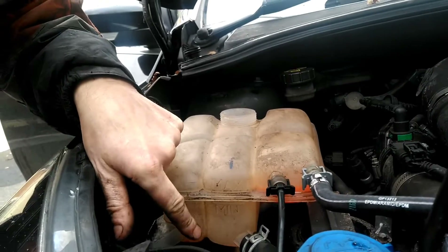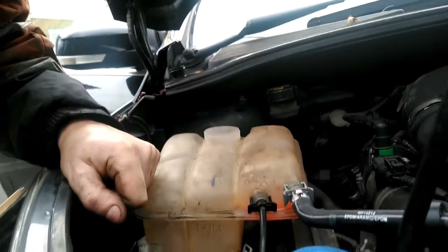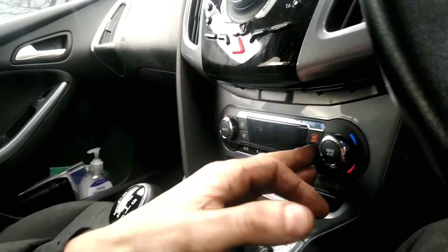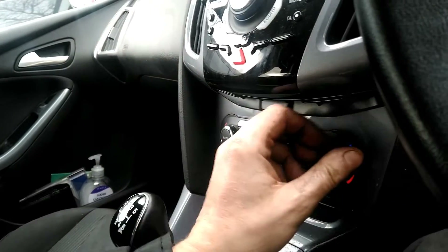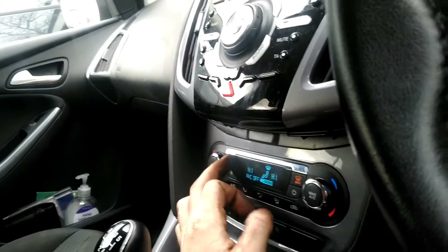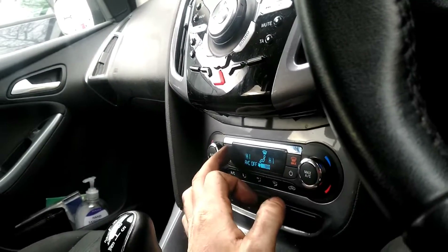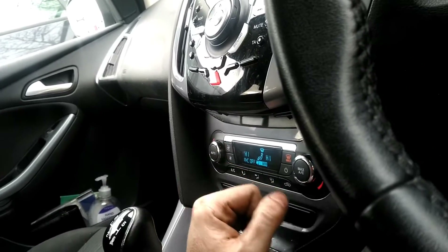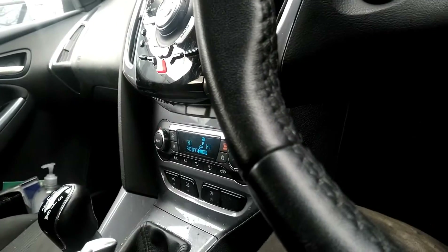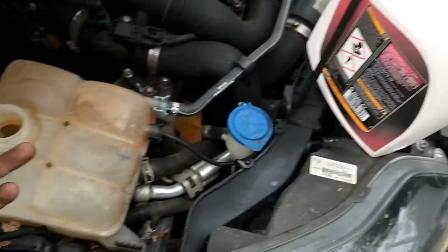We need to check inside the car — on this car it's a digital system, so we're going to switch it on and turn the heat all the way up to high and put the fan up a little bit as well. We're going to put that on as hot as possible. Now we're going to attach a funnel to our coolant reservoir here.